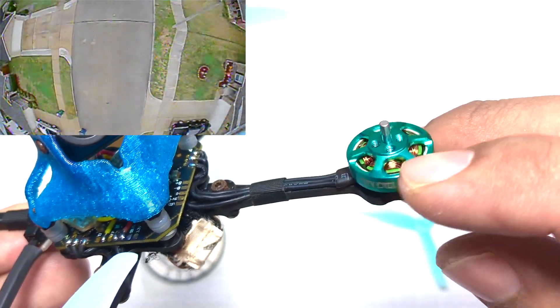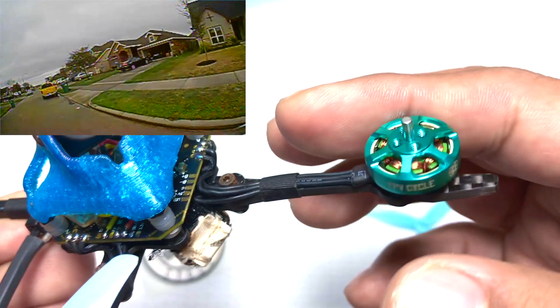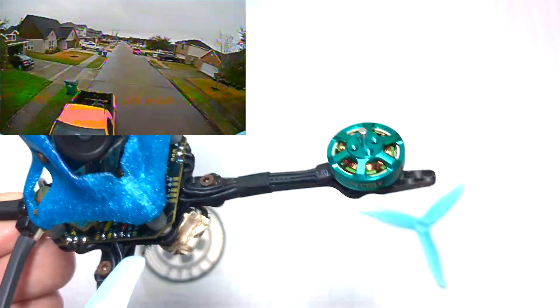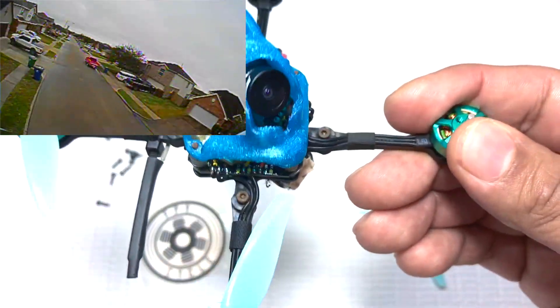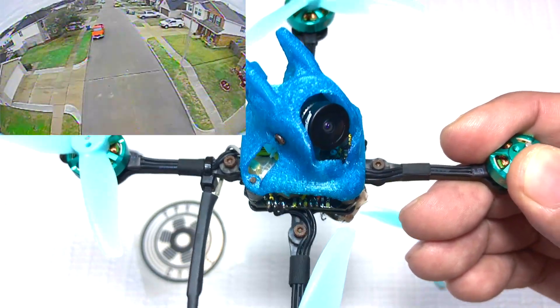These don't have a really strong magnet, so it doesn't take a whole lot to spin these motors up. That gives you really nice smoothness in the air. When you're flying this type of motor, it just feels way smoother than your 1103-size motor.